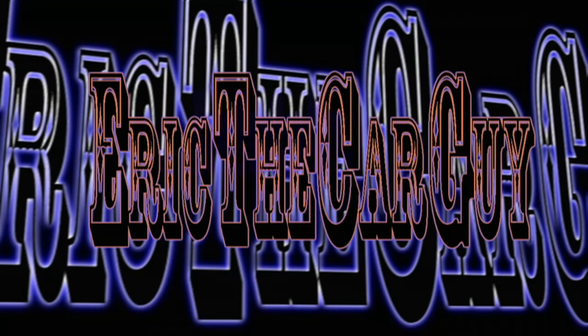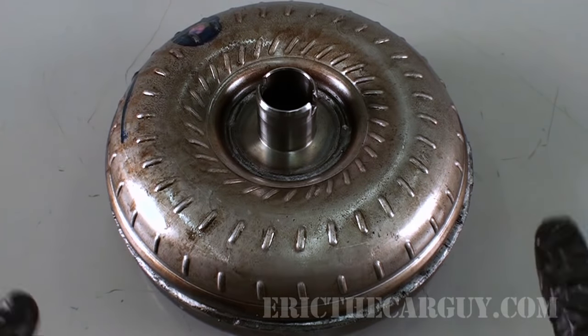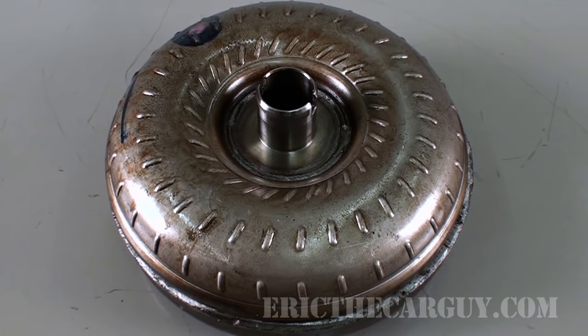Torque converters — what they do and how they work, today on Eric the Car Guy. Here we have a torque converter. A torque converter is only found on an automatic transmission. Manual transmissions do not use torque converters. A torque converter performs three main functions.